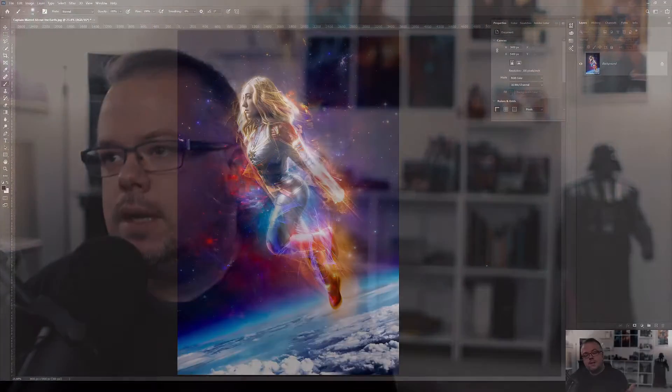Hey folks, welcome back to the channel. I'm David Bird with Reality Reimagined — an award-winning photographer and Photoshop artist that specializes in fantasy composite art. Today we're going to have a quick tip video where we explore an adjustment layer in Photoshop that can save Captain Marvel's face. She's the most powerful Avenger — sorry Thor — and there's an adjustment layer in Photoshop that can save her face.